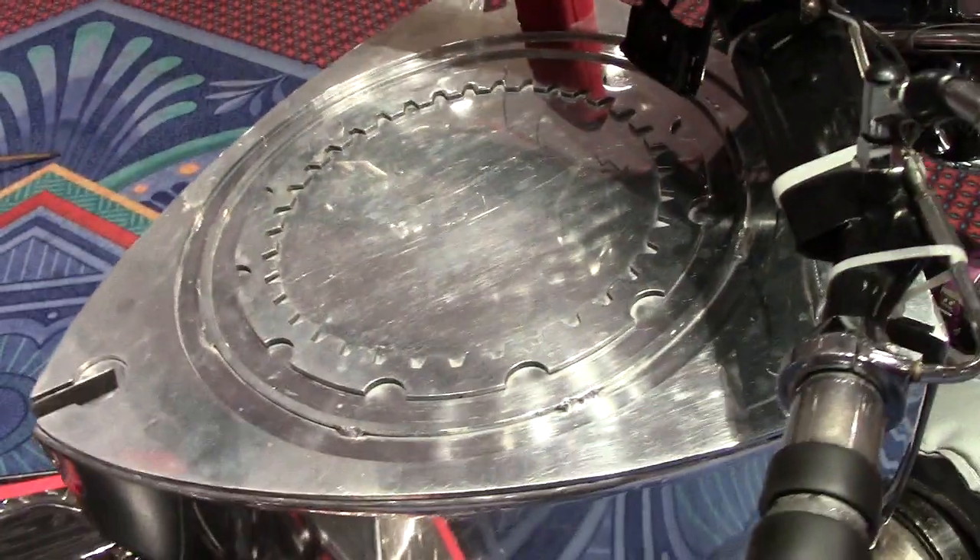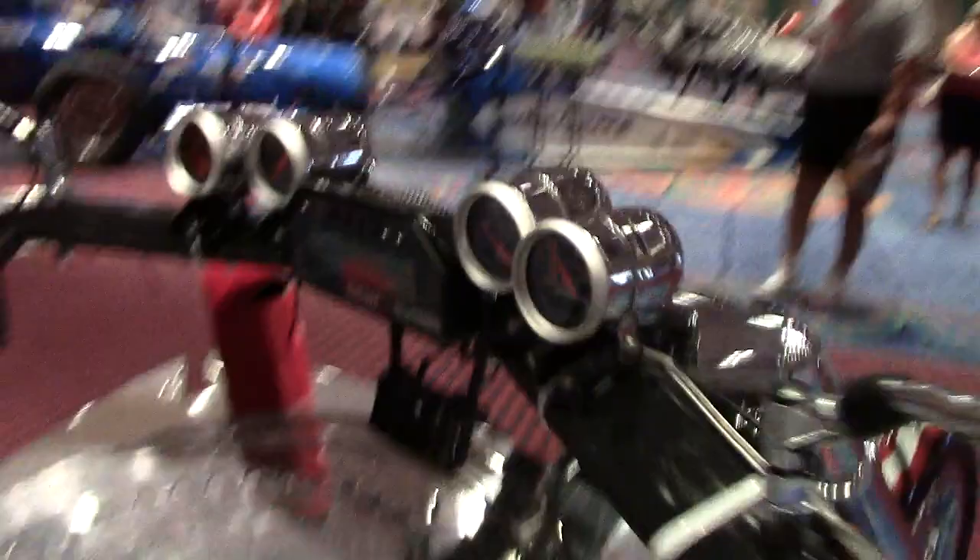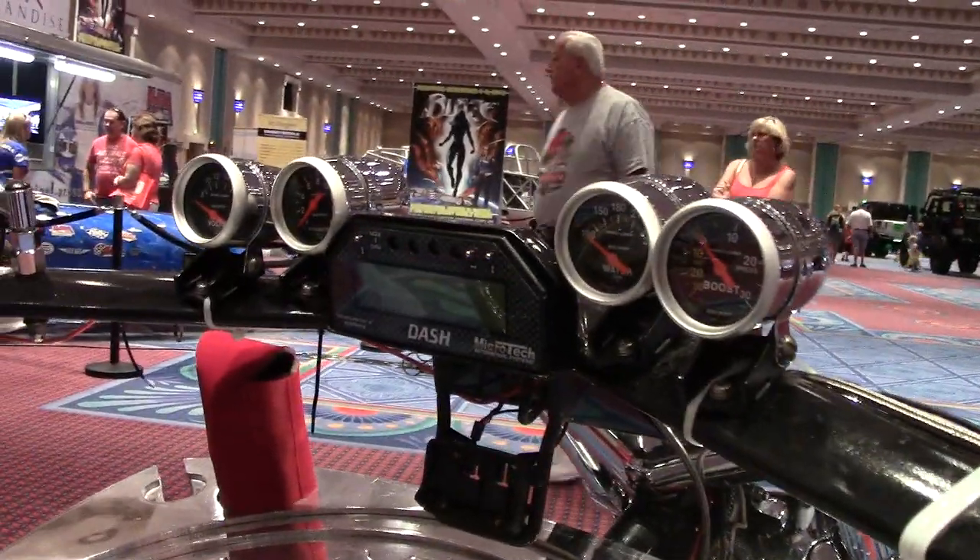Two-seater. Big old engraved tank there. Got your dash, meter, everything on info there on the front.